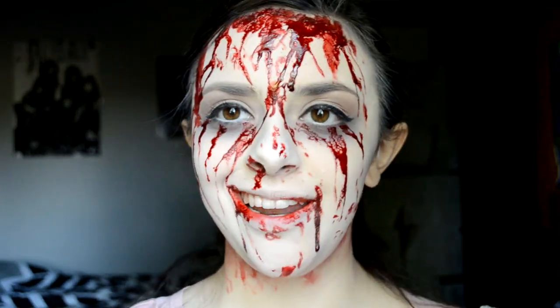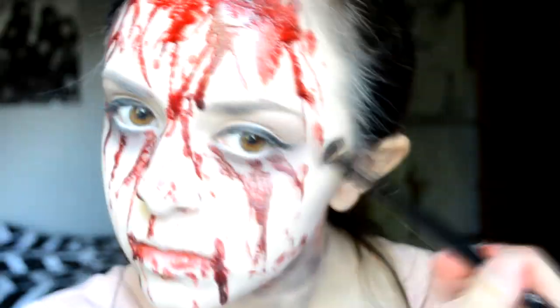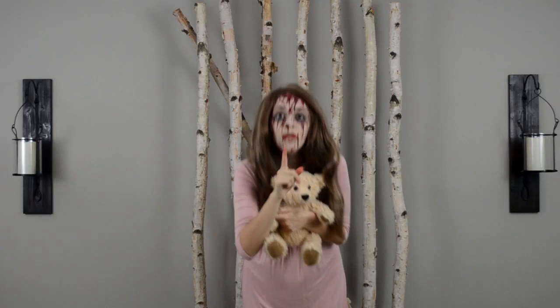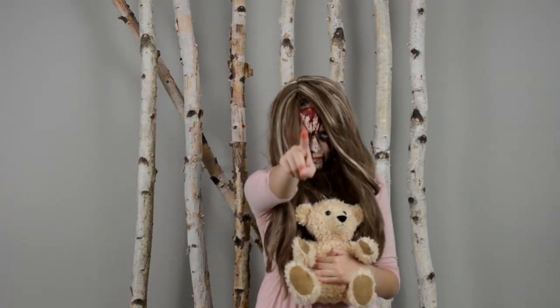So now we got that blood taken care of. I'm going to go back with some black and just start adding bruise marks, because I want to have this idea where she was strangled. And there we go! Our Sally makeup is done. That was pretty easy. So now what's left to do is put on our costume. For Sally's costume, all you really need is a pink light dress to be the nightgown, some white socks, and a light brown wig to complete it all. And you can have a teddy bear for a prop.